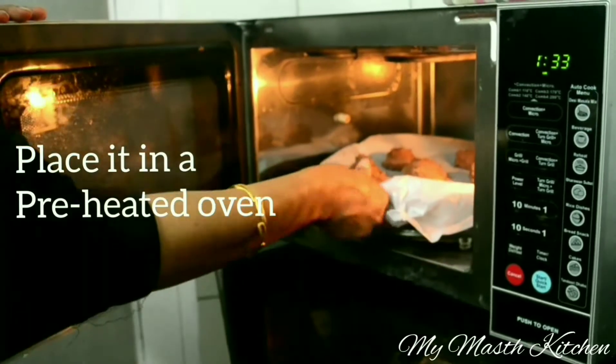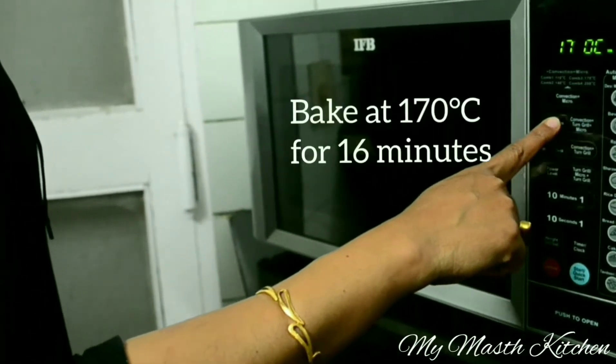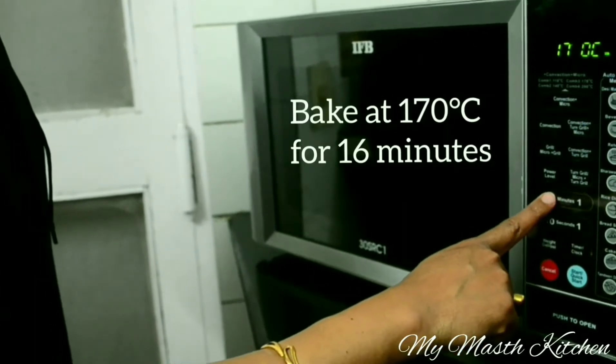Place it in a preheated oven. Now bake at 170 degrees centigrade for 16 minutes.